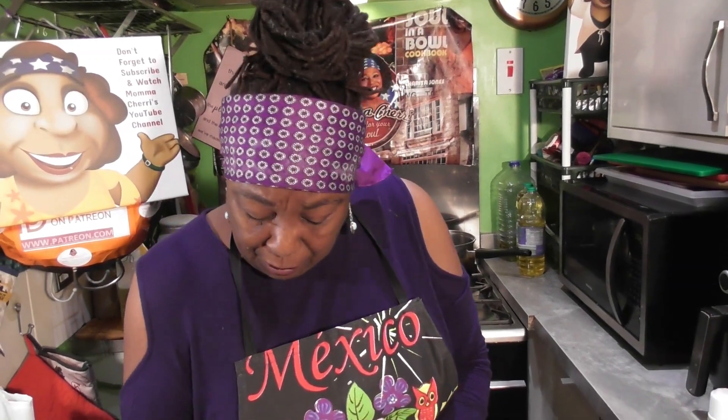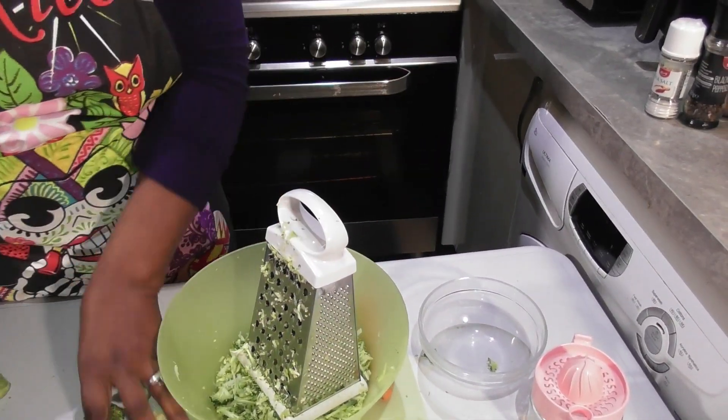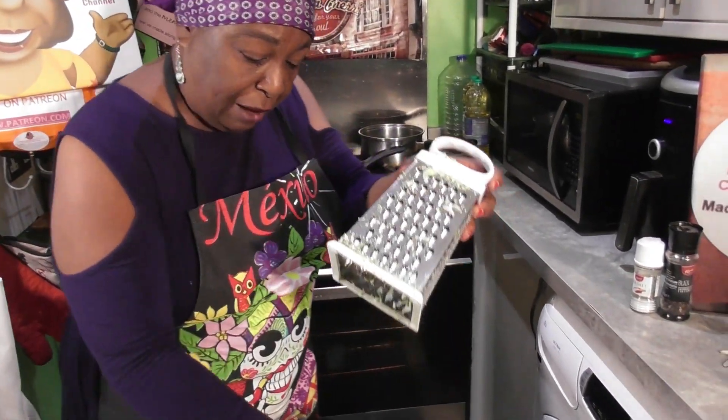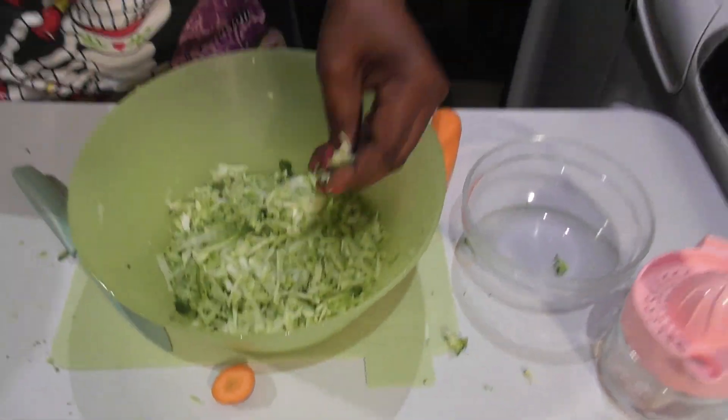So there we go. I've got all of that in. We're going to save the top parts — I'm going to blanch them in some hot water, then pull them apart and make a salad, but that's another video. So let's put that to the side. We've got our broccoli. There are some heads in there — just a few.